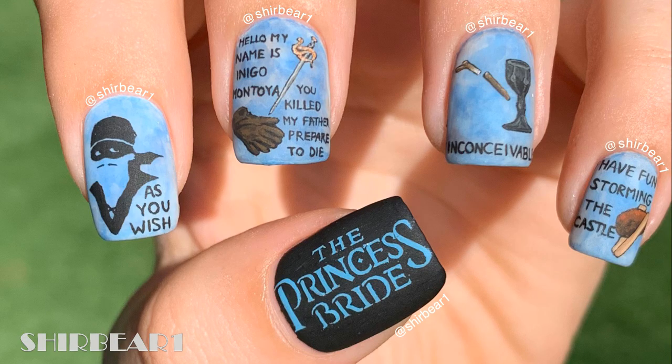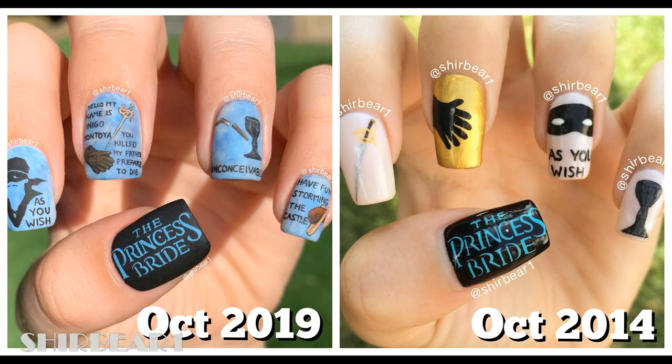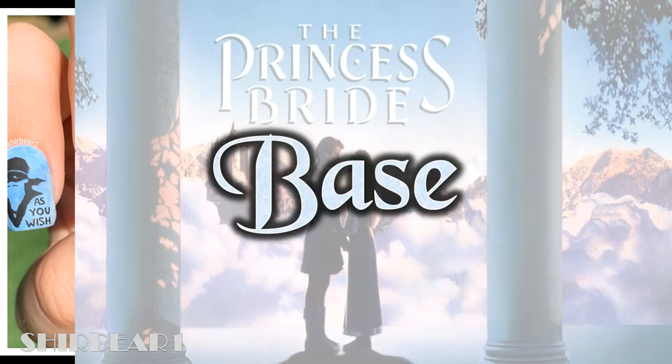Hi everyone, today I'll be showing you how to do these perfect Princess Bride nails. This is my favorite movie of all time since I was like two years old, and this design came out even better than I hoped. I also did old Princess Bride nails in October 2014, which is exactly five years ago, and you can see how much I improved. I changed a few things — now let's get on with the video.